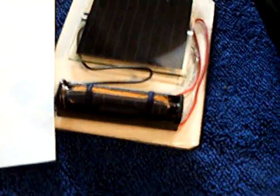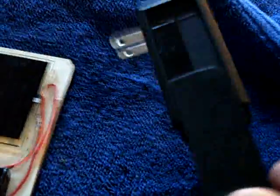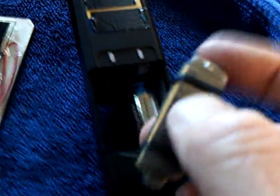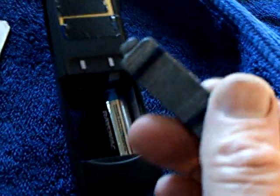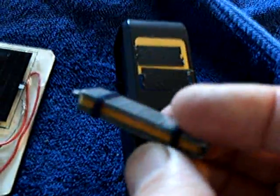It fits in this solar cell recharger here just fine and I can charge it up with that solar cell. Or it will fit in this — a 110 outlet charger. If you put another rechargeable AA in there, the device will pick it up and charge this one at the same time. It won't do it alone; there's something about the impedance it doesn't like. Only one or two of the chargers I've got worked, but they work real good.